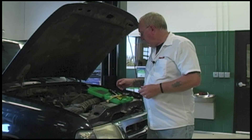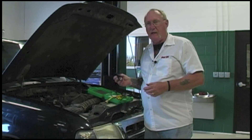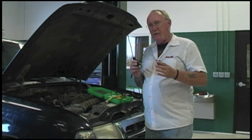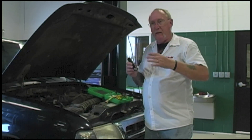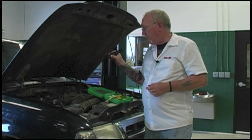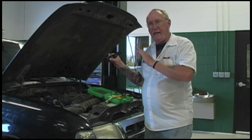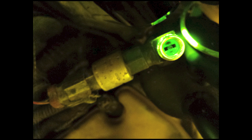Once you start looking for the dye, understand that not all lights are created equal. Typically the light you're using is going to be a blue or black light with different wavelengths, or maybe one like this new OptiPro, which is a true UV light. It's not real bright under the hood, but it really makes the dye stand out. Using the right light for the dye you have in the system can make a significant difference in just how brightly that dye fluoresces so you can see it easily.